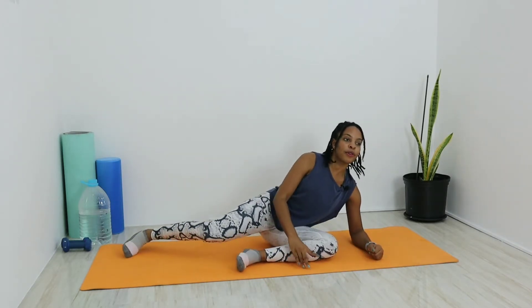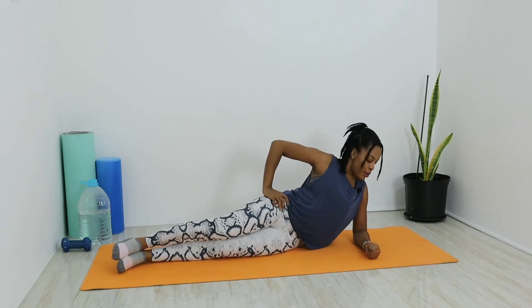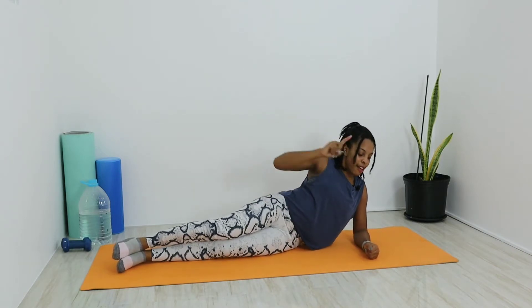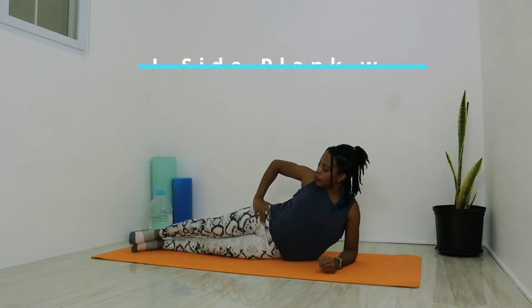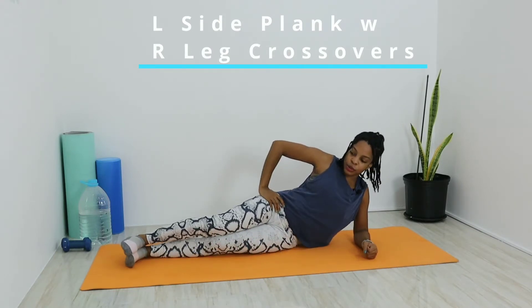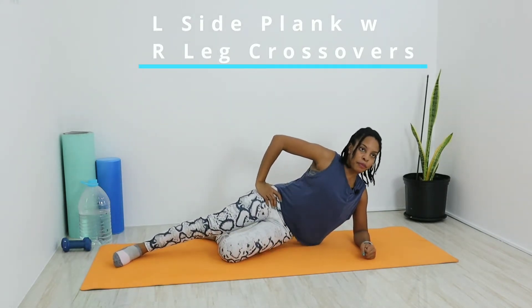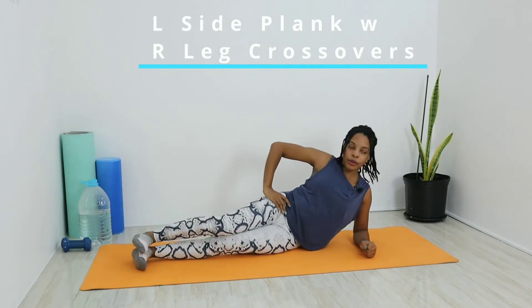We're going to do five breaths for each of these ten moves. Our first one is a little warm-up move — we're going to start on our left side to warm up that right hip. Make sure you have your left elbow set under the left shoulder as you get into that left side plank, forearm on the mat, fist pointing out in front. Make sure that back is in line with those legs that are straightened out. If you need better balance, you can bend that left leg at the bottom.